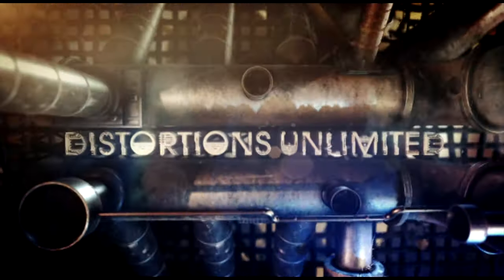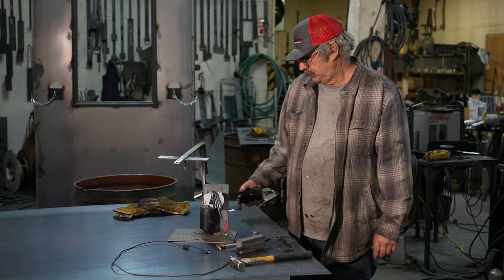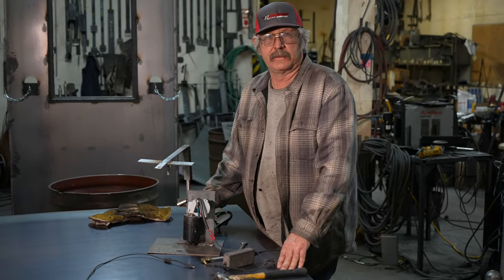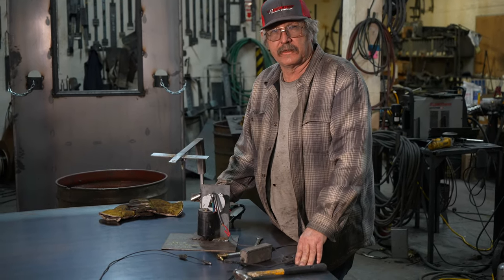Distortions Unlimited. I'm Mike Glover with Distortions Unlimited. I'm basically going to show you a little bit of a breakdown of our motors and what we put inside our animatronics.